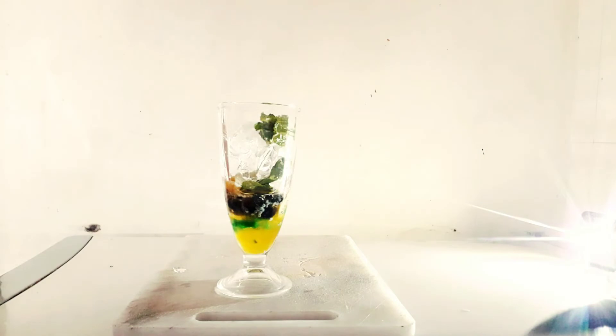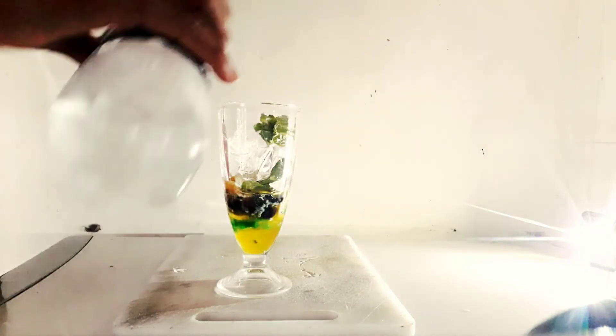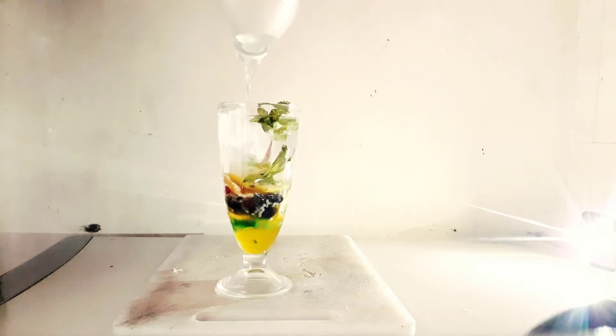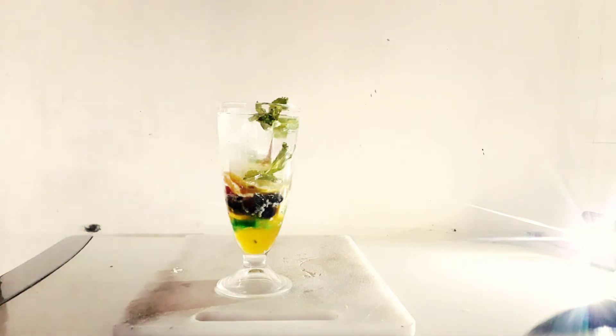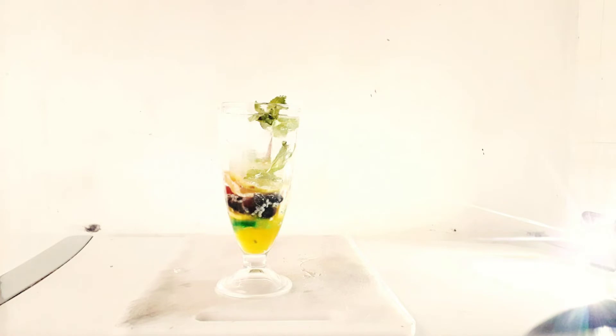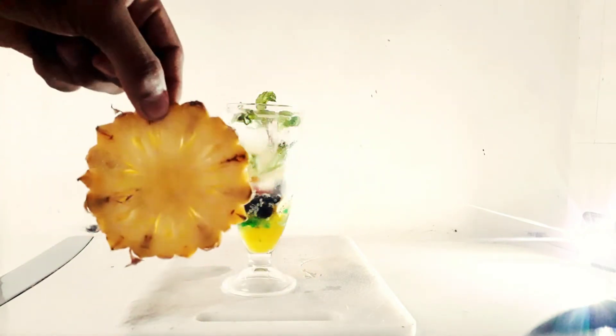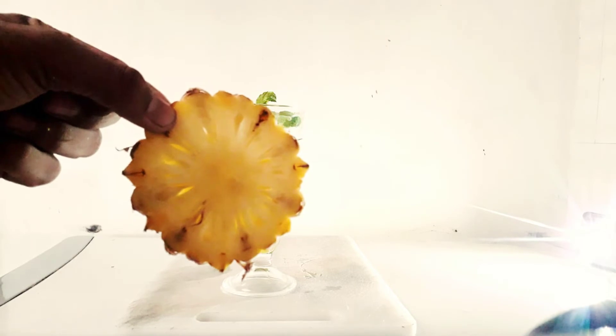So we will see how our Kul Mojito is looking. Because my camera is not clear, I am making it. You can put it in the soda or in the bottle. It is very beautiful and yummy. We will find the pineapple here.